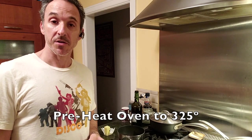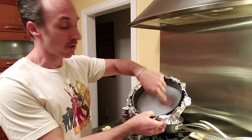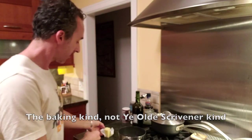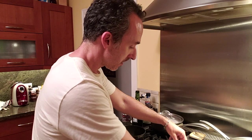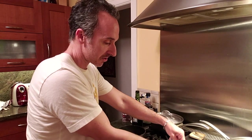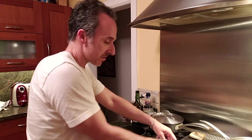First things first, we've got to make the crust. For the crust we want to use a 9-inch springform pan. Line the springform pan with parchment paper on the bottom, then take a stick of butter and grease the sides of the pan so that the crust does not stick.